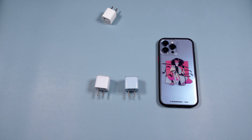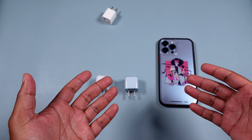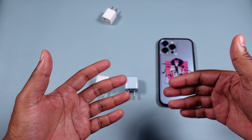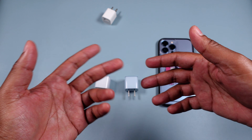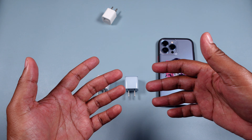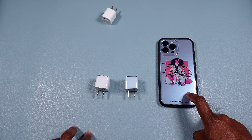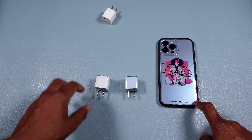It charges from zero to 50 percent in probably a little over half an hour. This thing has intelligent, optimized charging, so it varies after that depending on usage. It reads your charging habits and adapts — whether you charge overnight or juice up in the morning, it adjusts the speed accordingly. I love that feature.